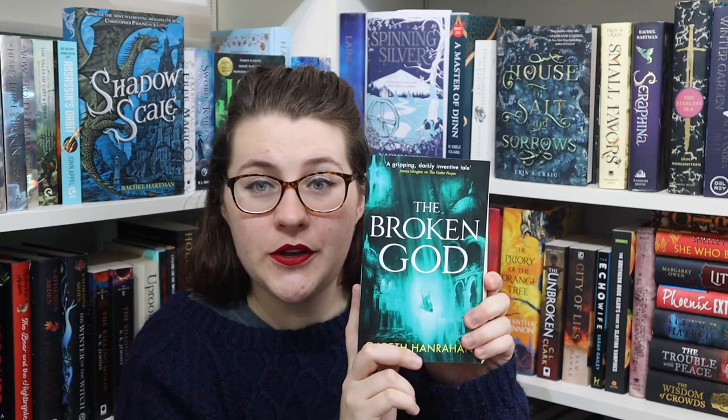The Black Iron Legacy series started in 2019 with The Gutter Prayer, followed in 2020 with The Shadow Saint, and 2021 with The Broken God. As far as I'm aware this is going to be a five-book series, which came as a surprise when I reached the end of book three. The series is published in the UK by Orbit Books, and I can't see any further information about the next two books yet.